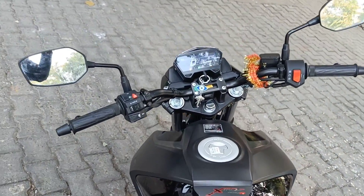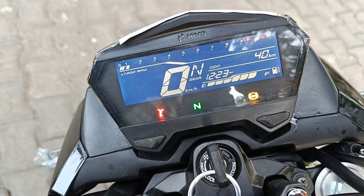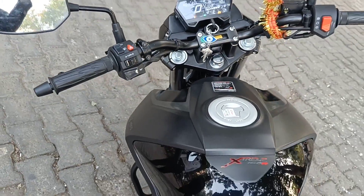So guys, I like this bike. Let's take a look at Sagar. How do you like this Xtreme 160? I like this because everything is refined. I think in the price segment, the 160cc is the value for money bike.